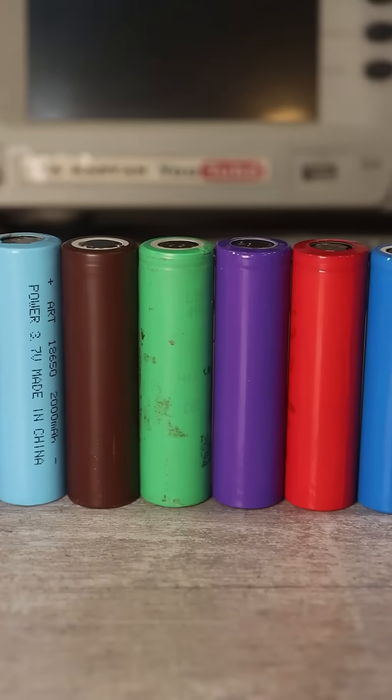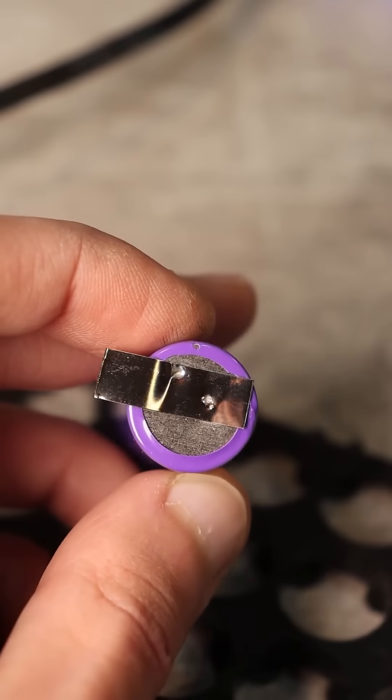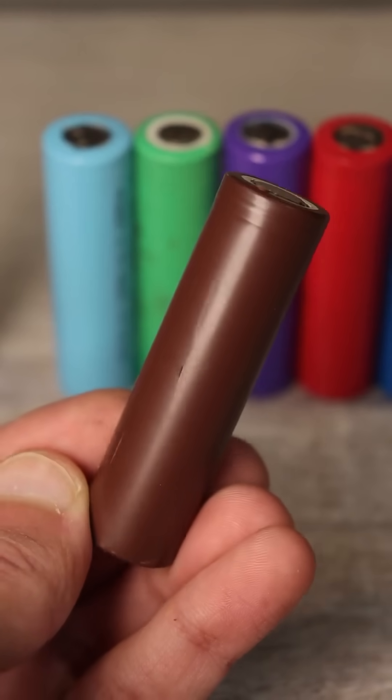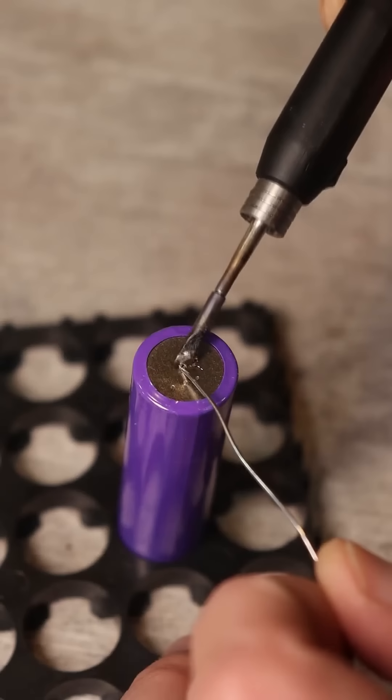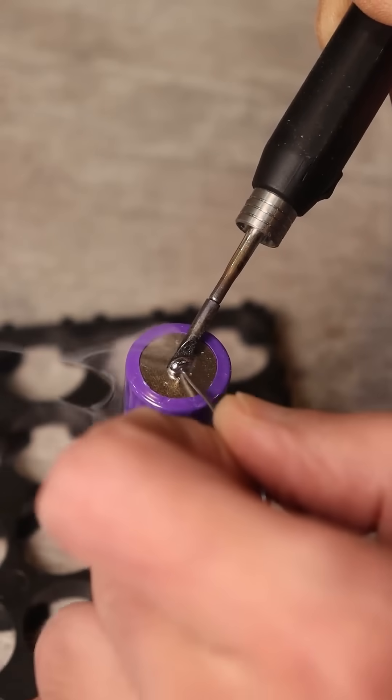To connect such batteries, spot welding is usually used to minimize the heating of the battery. Connections are made with nickel or nickel-plated tape. Is it possible to solder such batteries and how to do it correctly? Yes, but it needs to be done quickly — soldering one pad should not take more than two to three seconds, and this is quite possible.